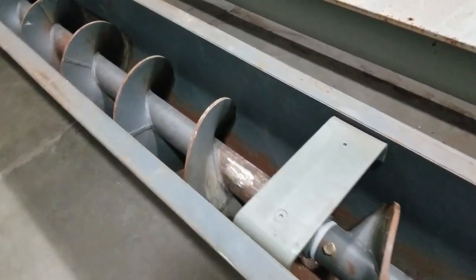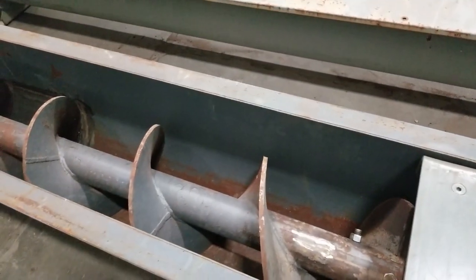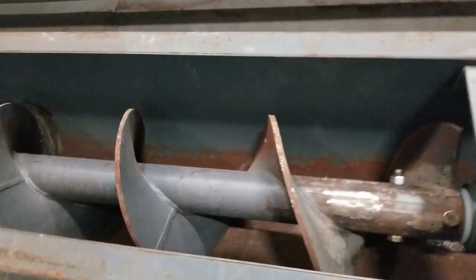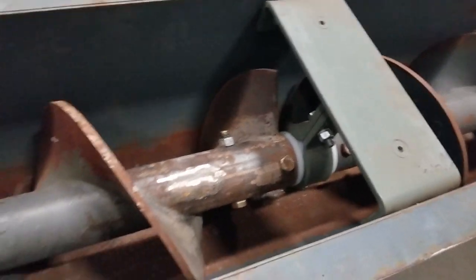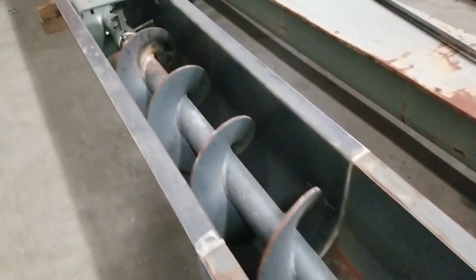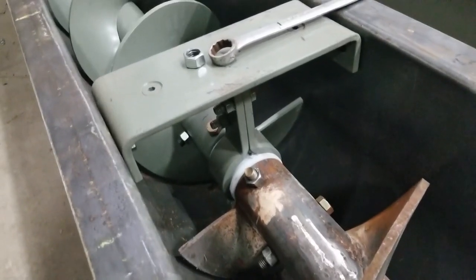It's in two 12-foot sections and a 6-foot, which gives you 30 feet total. There you'll see your new hanger bearing bracket and UHMW bearing, and a second hanger bearing bracket and new bearing.